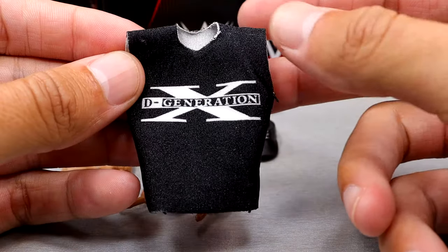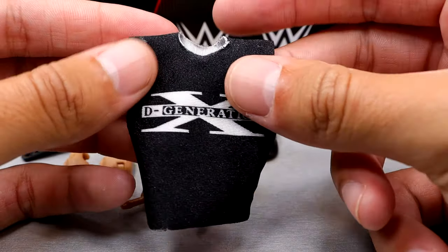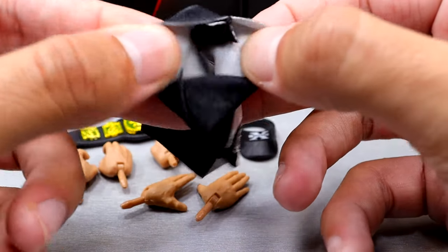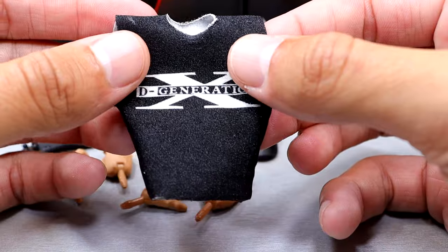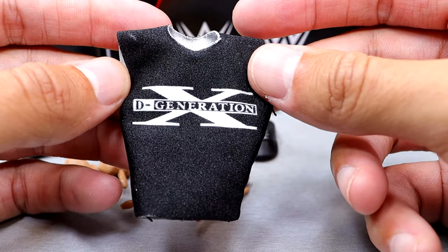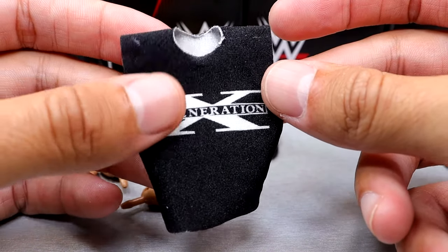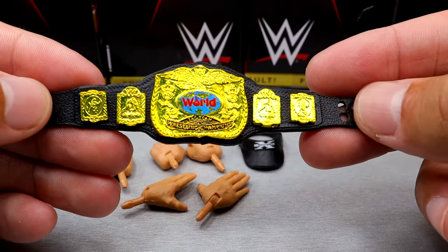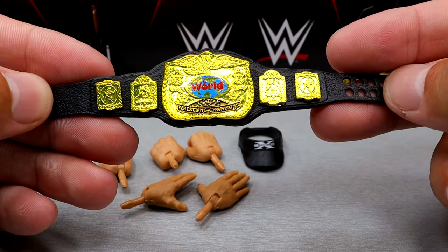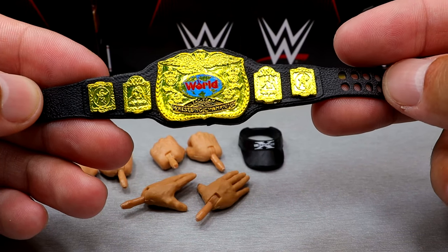For Road Dogg's accessories, one cool thing is that it comes with a cloth goods DX shirt that is stretchy and non-velcro — how nice is that! It does have a white underneath which should help with staining. This is the classic DX shirt and I like this a lot. Anytime we get cloth goods with no velcro, sign me up. Just like Diesel, we get a world tag team championship as well.